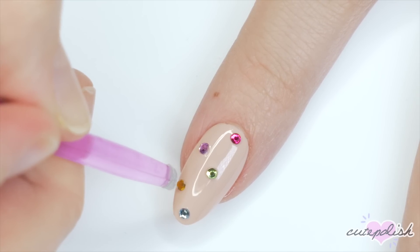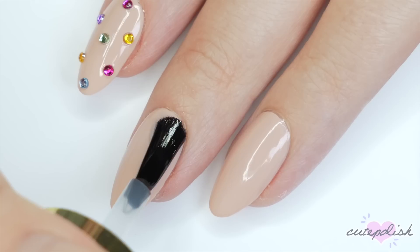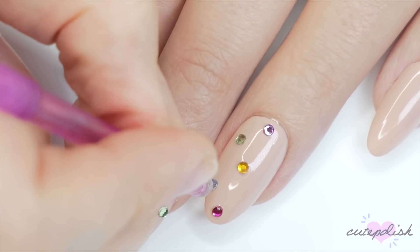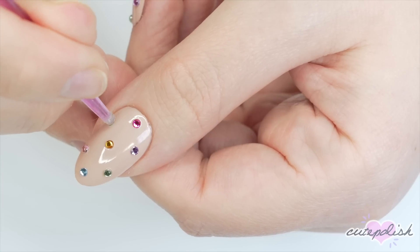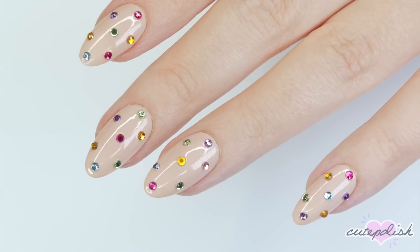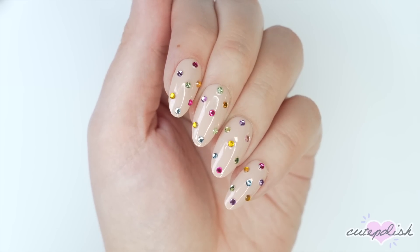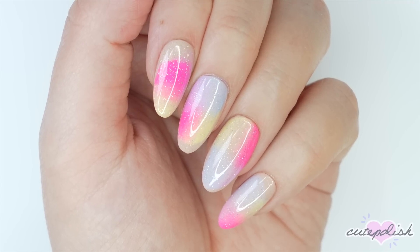I'm applying these colorful rhinestones over top of this beige nail and I love the contrast of the minimal nail with a pop of sparkle — the colorfulness of this is just so fun. I just stuck these rhinestones into wet top coat, but you can always use a nail glue if you really want to make them last. This manicure just makes me so happy because it's so sparkly and colorful, but it is a little over the top, so if you'd like you can always just do one nail as an accent nail to try it out.